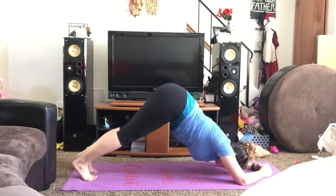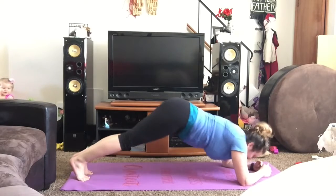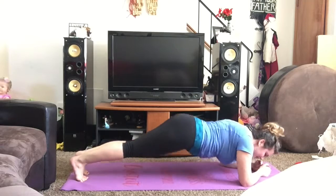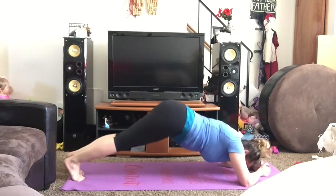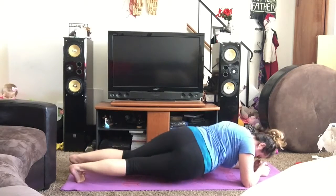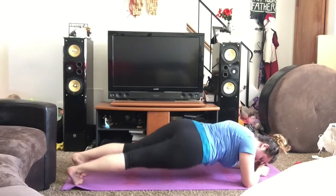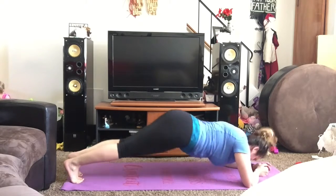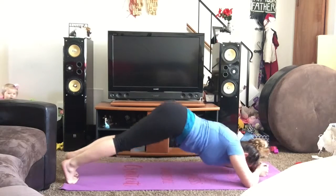And go. Now remember to keep those lower abs nice and tight, back straight. I want you guys to comment below — what's been your favorite plank so far? Which one was hardest? I would like to hear from you. A couple more. Last dips — dolphin one more time.